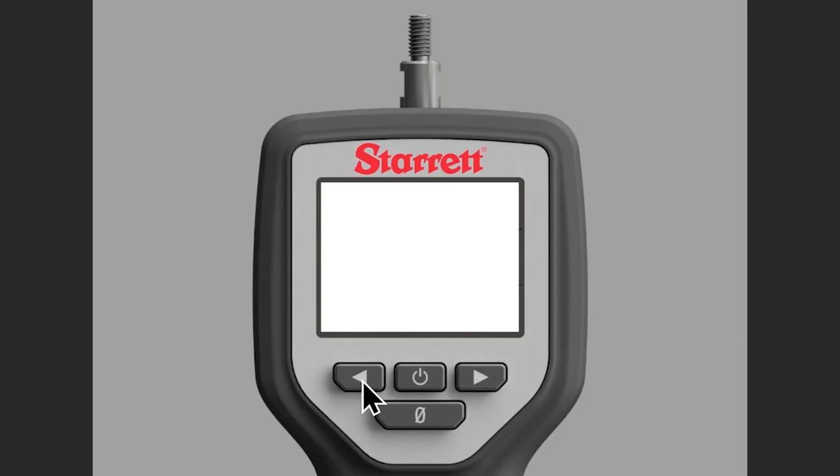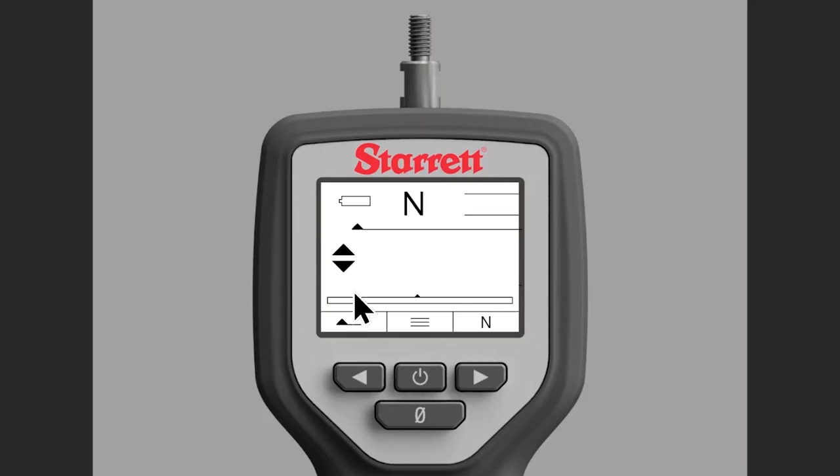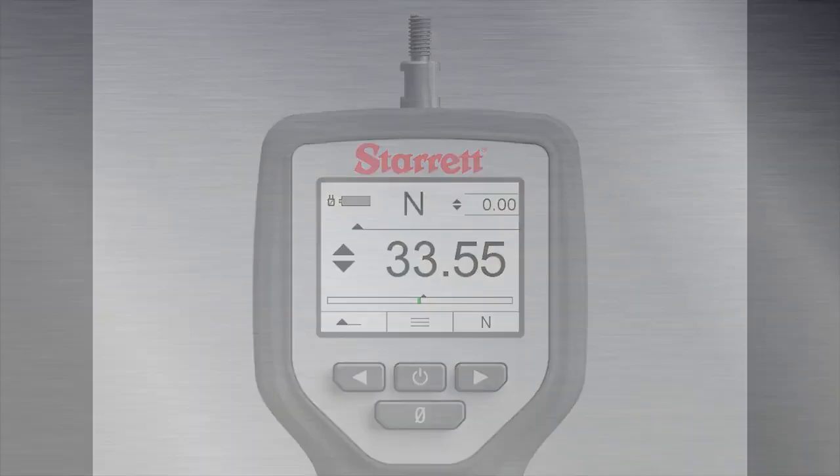Now let's look at peak tension. Notice the arrows pointing up — arrows pointing away — it's telling you it's in tension mode. If I go into tension mode and then go back, the real-time value appears in the upper right, and my peak value is frozen in the center. That's the difference between real-time mode and peak compression and peak tension modes.